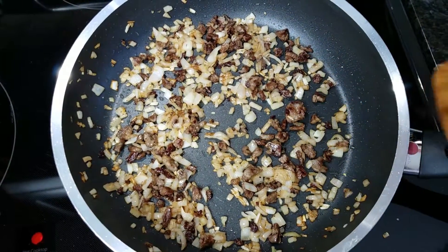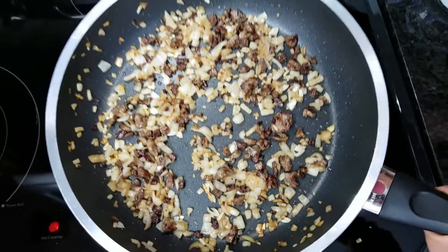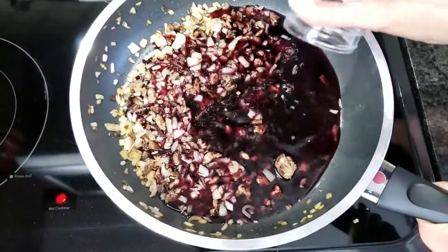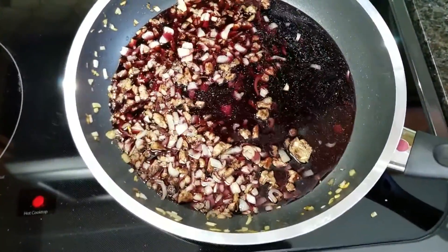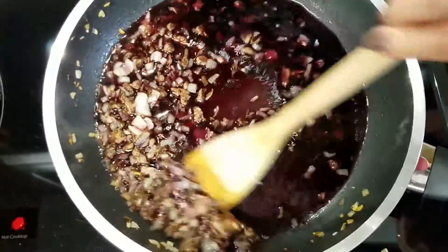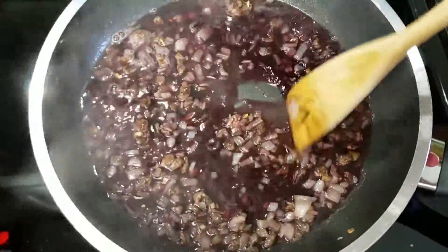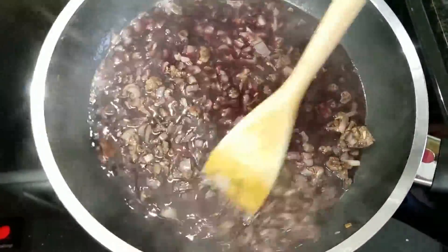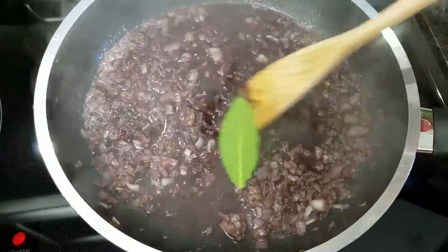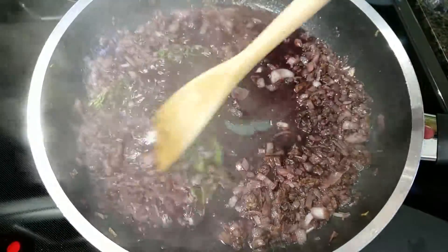Now that everything is caramelized, I'm going to go ahead and add my wine. You want to make sure that your pan is not too hot, otherwise this could flambe, but because my pan is not very hot I can add it right in without having to worry about it. Go ahead and turn the heat up to about medium high, give that a good stir, and we're looking to reduce this to about half. And before I forget, I need to add my bay leaf and my sprigs of thyme — I just threw the whole thing in there.